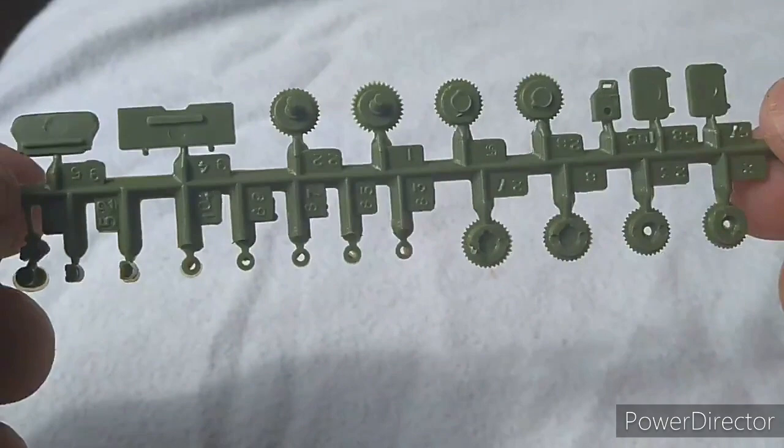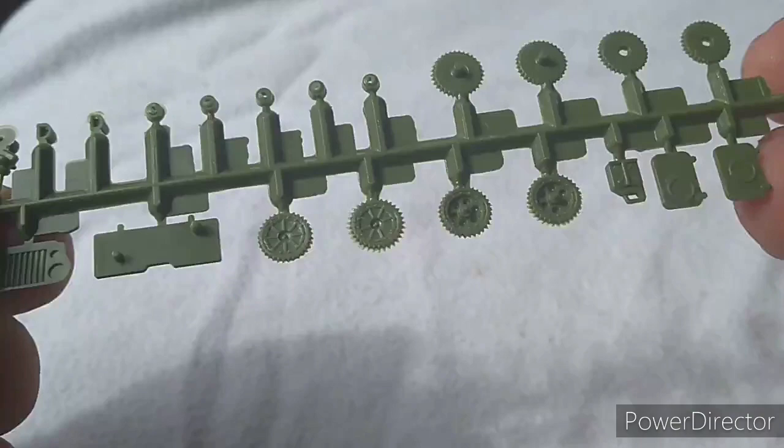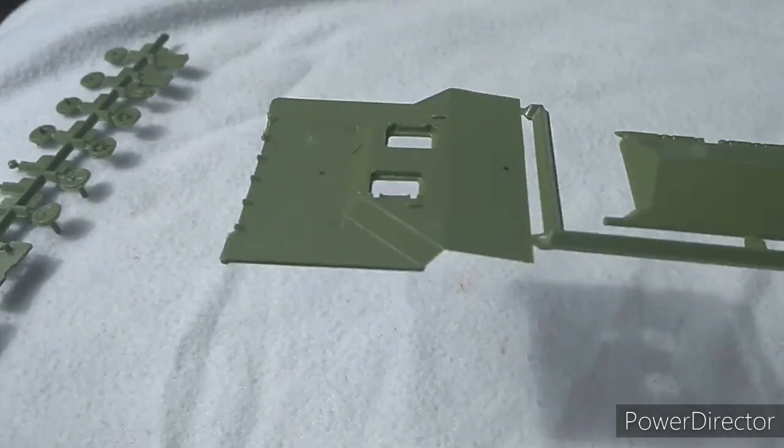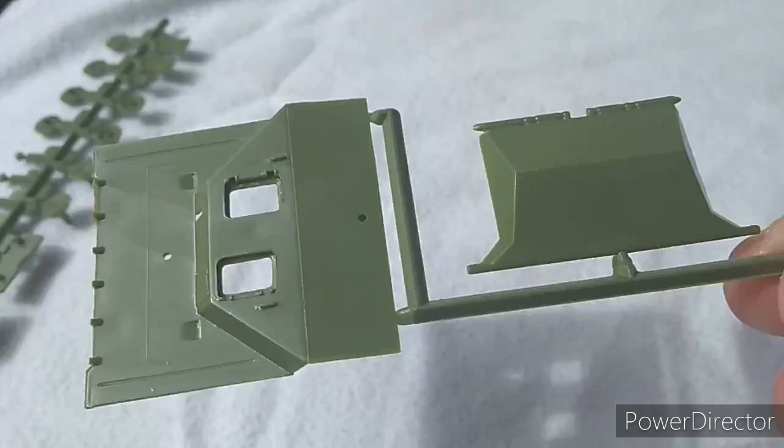So the sprues then. You're looking here at some of the wheels, there's a jerry can, a few bits and pieces. These are the kind of hatches — front of the Jeep there on the left hand side. The detail isn't too bad, it has to be said, but it's a very basic kit, particularly the interior. You could put a crew member or two sticking their heads out if you wanted. And this is the rear hatch for the access point.